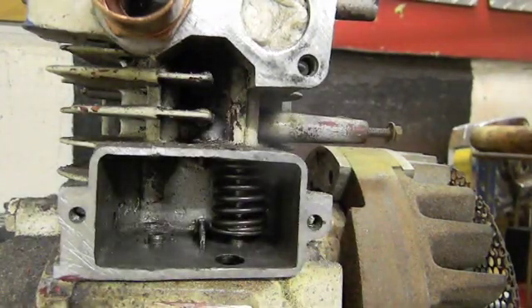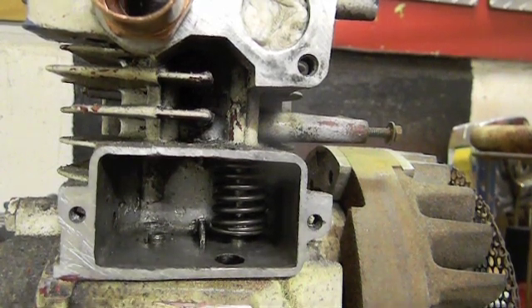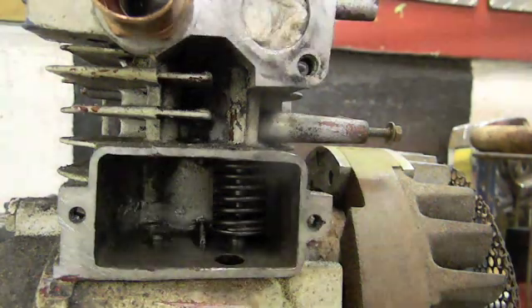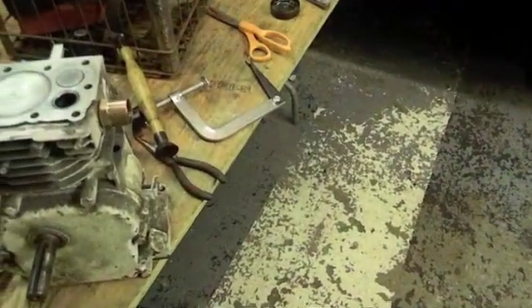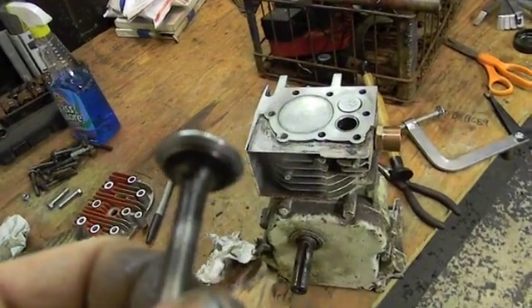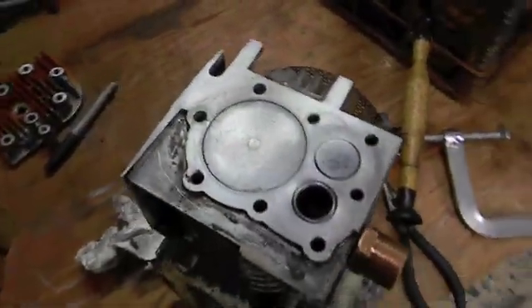Let's check this exhaust valve — my tool is kind of too big for it, but it does not appear bent to me. Let's lap it in; that's the perfect way to tell everything that's going on — tells you if there's any burn spots or pits in your seat, lets you know where it's sitting. I use the fine valve grinding compound, just a little dot. Other than the darkness of the valve from carbon build-up, I got a perfect line around it. I call it in the seat — I got a perfect silver seat. We'll call it good.